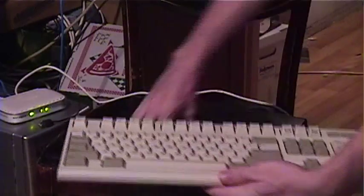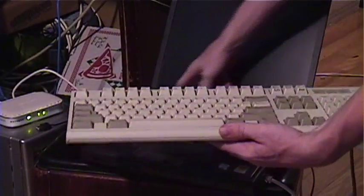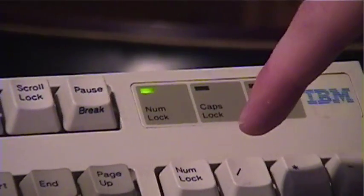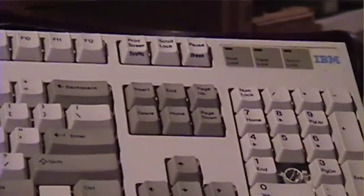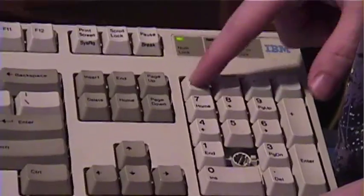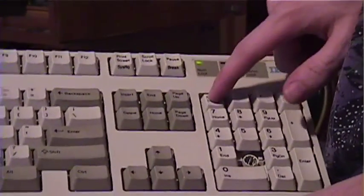We have it plugged in. Oh, we had lights — zoom in on those lights! There we go, it's working! It's not blinking the caps lock and scroll lock lights anymore, which is good — we know it's working now.